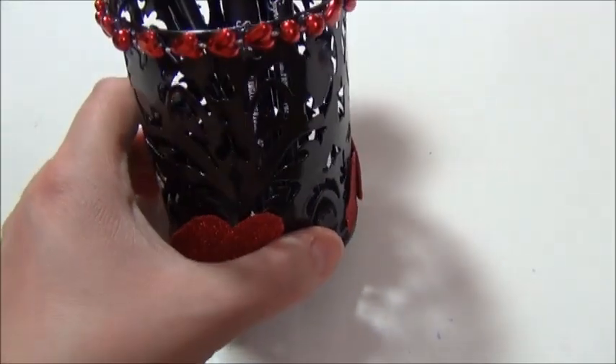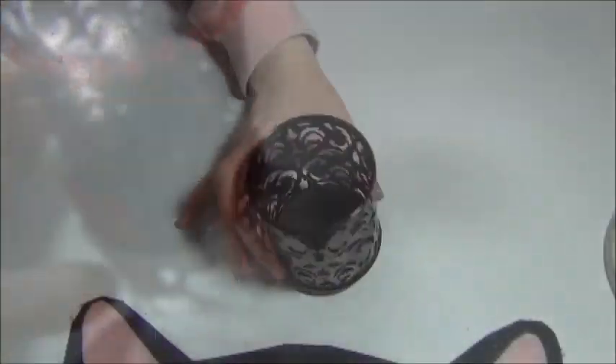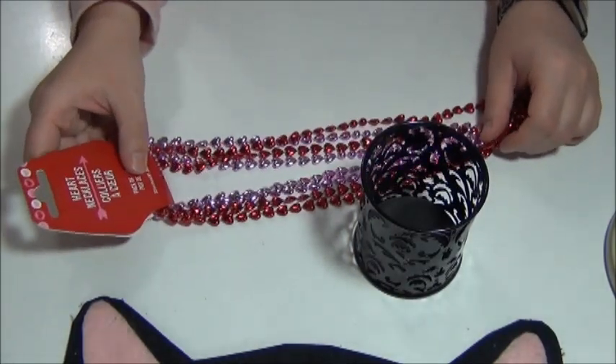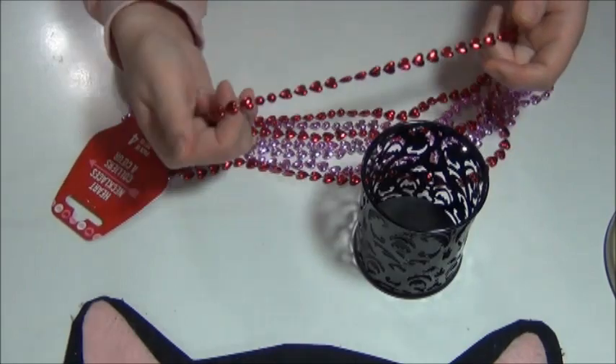For this DIY, you'll need this black pencil holder from Dollar Tree and also one of these little tiny heart necklaces from Dollar Tree. I'm going to be using the red one.